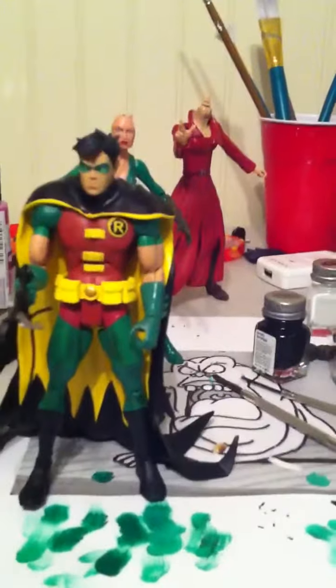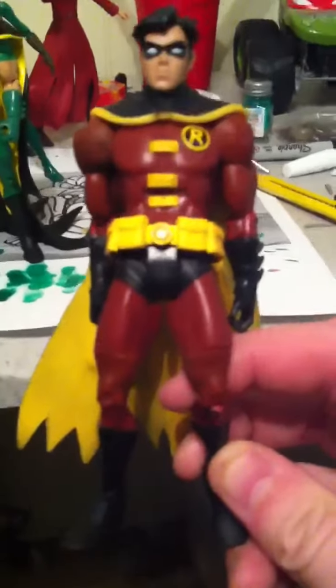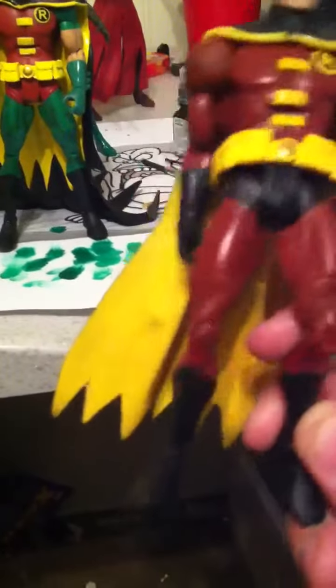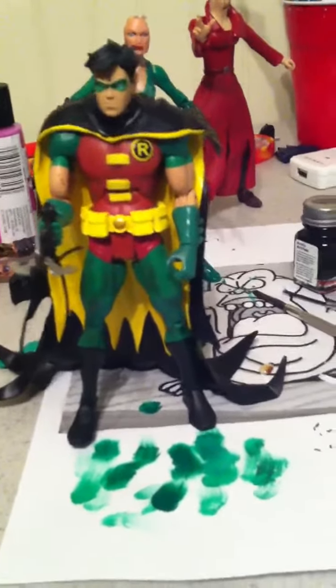I thought it looked a little cooler than what he did have. Let me show you — this is a Solomon Grundy Robin. It's basically just this cape that comes down and doesn't look as good; it looks kind of cartoony. I wanted the more traditional, just darker look of Robin.